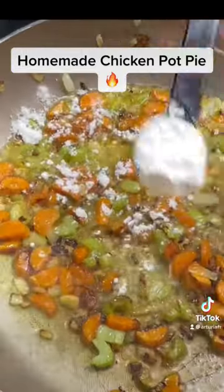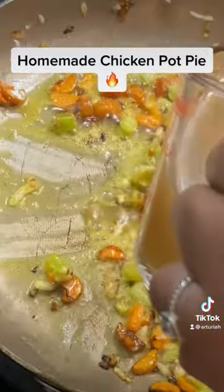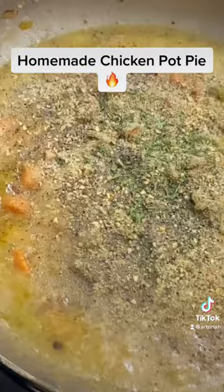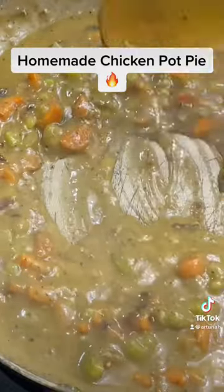Now we're going to sauté our carrots, onions, and celery, and we're going to add our flour and give it a good mix. Then we're going to add our chicken stock and mix it as we go. Then we're going to add our chicken bouillon and all of the other seasonings and mix it in really well.